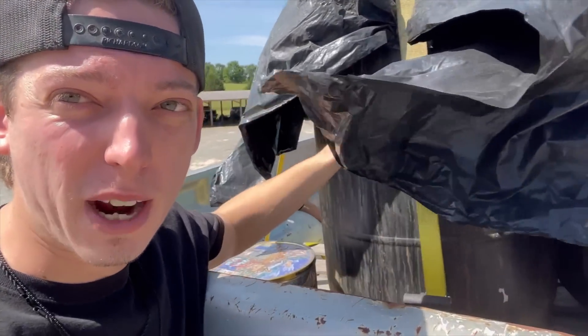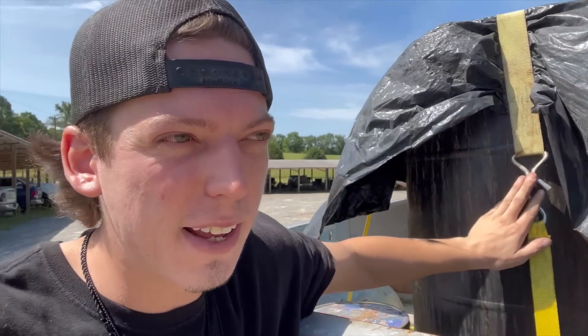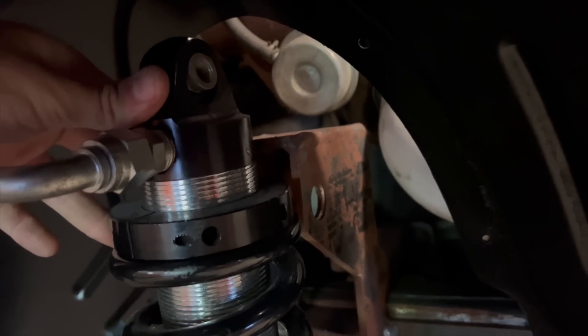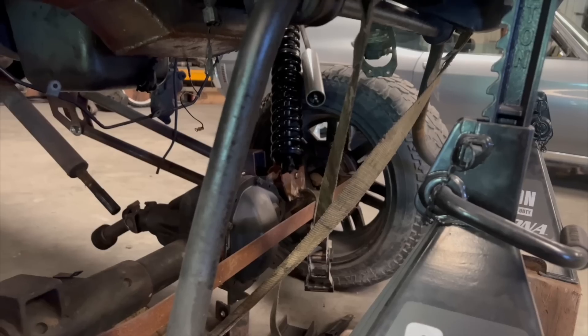I'm looking all around trying to find some ratchet straps because I need to put more on it. The track bar bracket I made isn't going to work - the pitman arm hits the track bar. I need ratchet straps with these kind of ends; all I can find are ones that hook inside trailer pockets. I need to find two ratchet straps just like that before I can lift this thing up. I hope the skid steer has enough diesel. I found some straps in my own toolbox, got them crossed so it can keep the truck centered. I think I'm ready to lift this thing up.